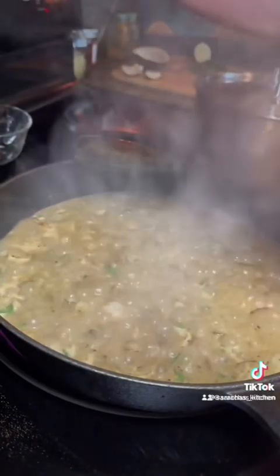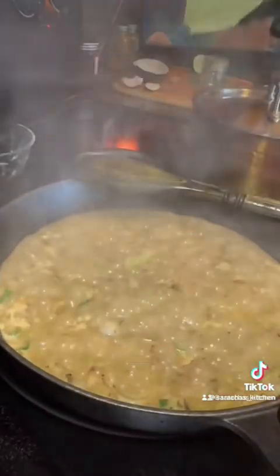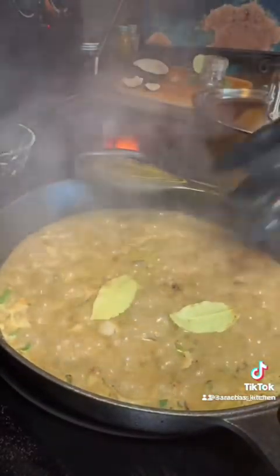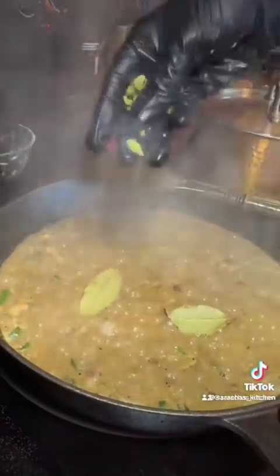Then add some salt — some quality salt. I've got some gray salt that a friend gave me, so good. Some peppercorn, then I'm adding some bay leaves, some cardamom pods, and some star anise.